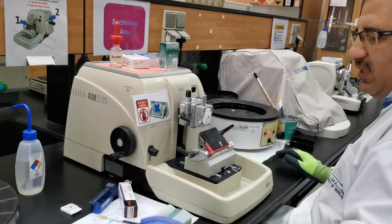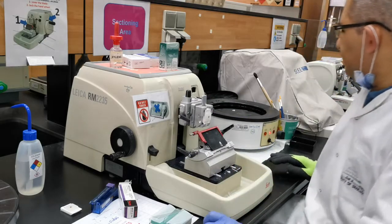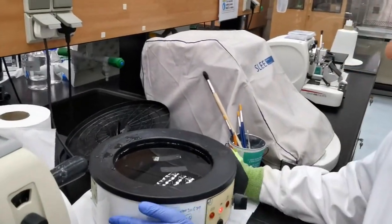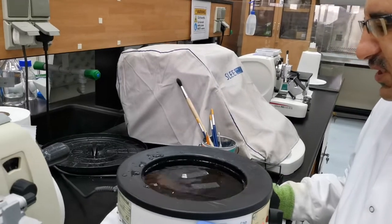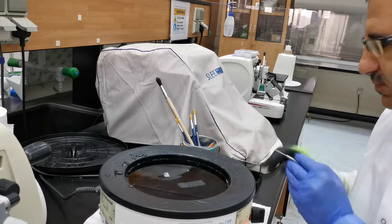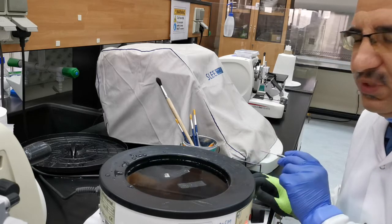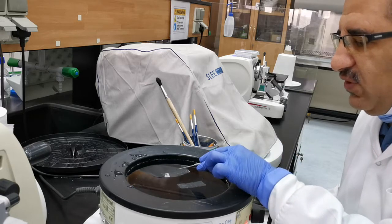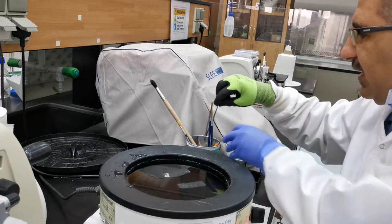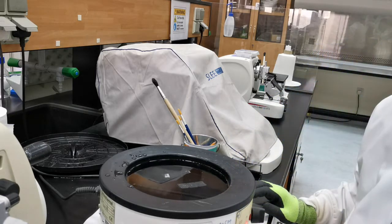These sections now need maybe one minute on the water bath. Let me cover this one — it's locked. After maybe just one minute, your sections will spread. Now let's say on this one I need only this section — I don't want the others. How can I separate them from each other? What you need to use is a tweezer, and make sure the edges of the tweezer are clean and don't contain any dirt or paraffin.